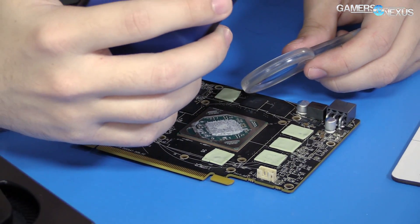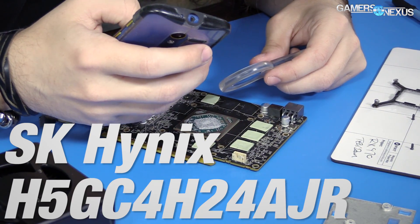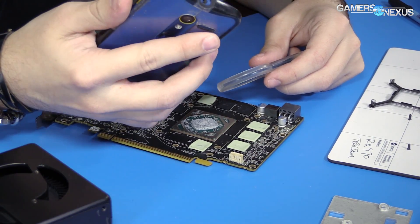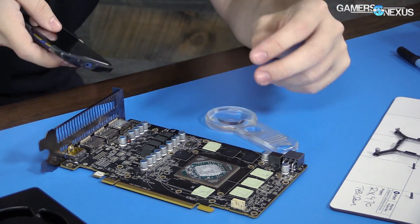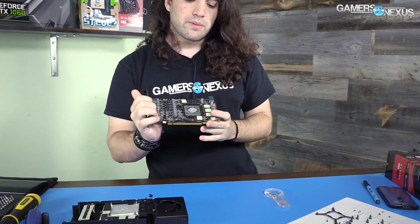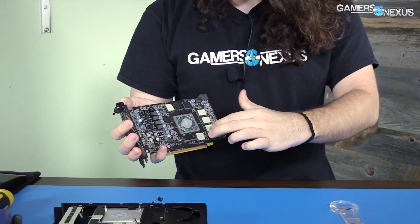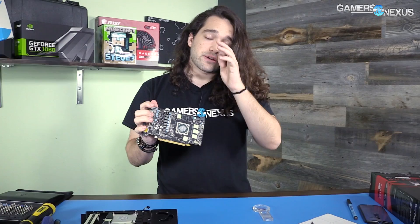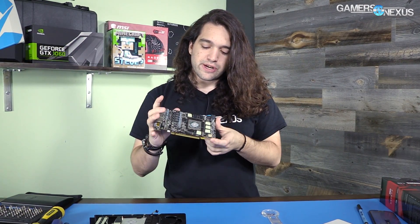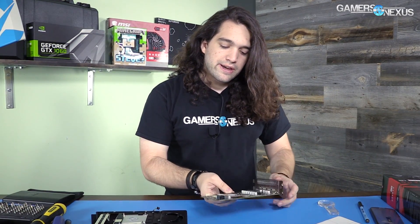If we look this model number up — the number is SK Hynix H5GC4H24AJR — looking at their website, that is four-gigabit density, 16 banks. So GDDR5, four-gigabit density. With eight bits and a byte, you have four gigabits, eight chips gives one gigabyte, four groups gives four gigabytes total VRAM. So this card is not one where, like the RX 480, you were able to unlock from four to eight gigabytes with a VBIOS hack. These chips are physically not one-gigabyte chips, so they can't unlock anything beyond their native density.